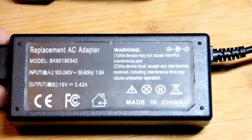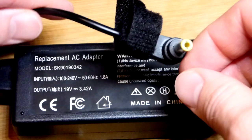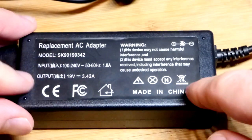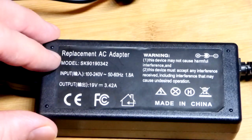In this video, we're going to look at barrel plug polarity. I was looking at my replacement AC adapter here for my laptop.